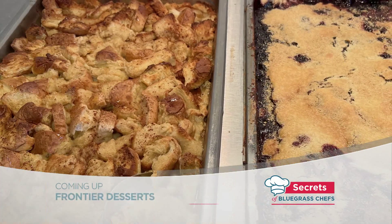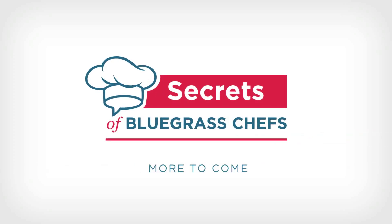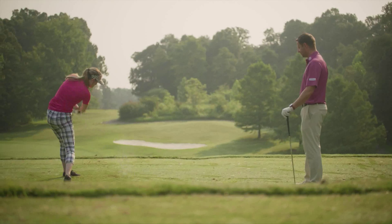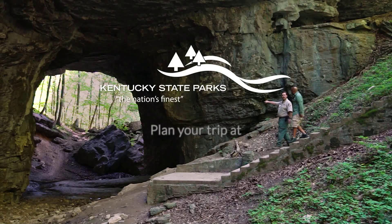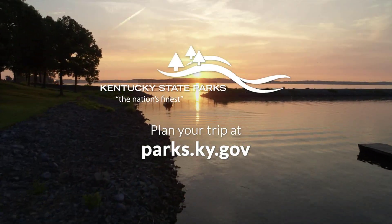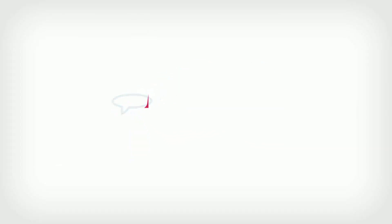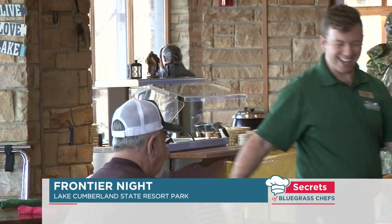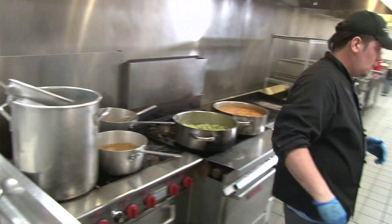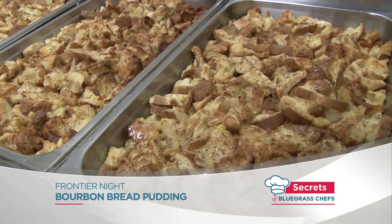Up next it's time for dessert with bourbon bread pudding and wild blackberry cobbler — the secrets to all of it when Secrets of Bluegrass Chefs returns. Tim Laird here with you again on our special Frontier Night edition of Secrets of Bluegrass Chefs. We're back at Lake Cumberland State Resort Park and it's time for dessert. First up: Chef Steven Stewart's Bourbon Bread Pudding, served with the secrets to making it yourself at home.